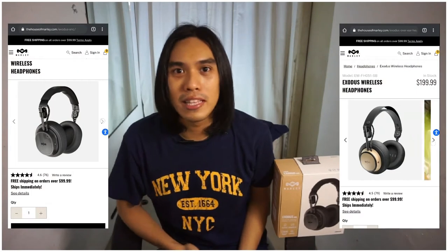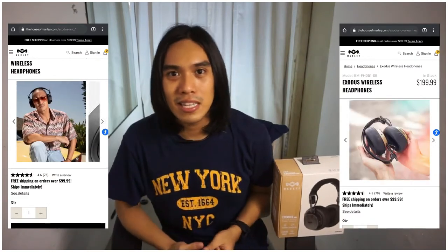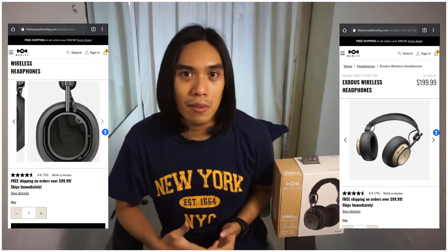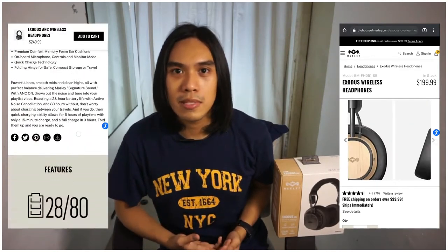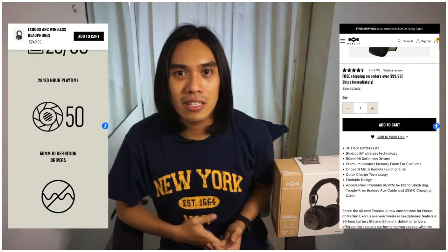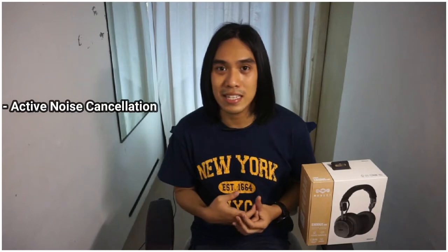With the brand House of Marley, there are two different items that land on the name Exodus — the one that has ANC and the one that doesn't. They're basically the same headphones. They both have a 50mm driver, Bluetooth 4 connectivity, USB Type-C, and the material is wood, stainless steel, and leather. So what's the difference? As I mentioned, this one has active noise cancellation, also known as ANC.